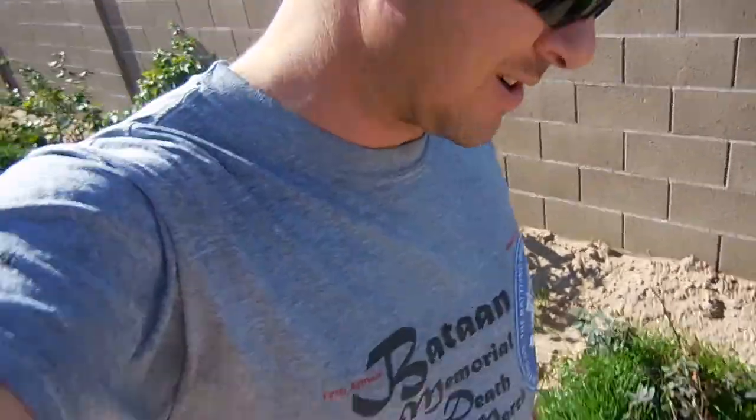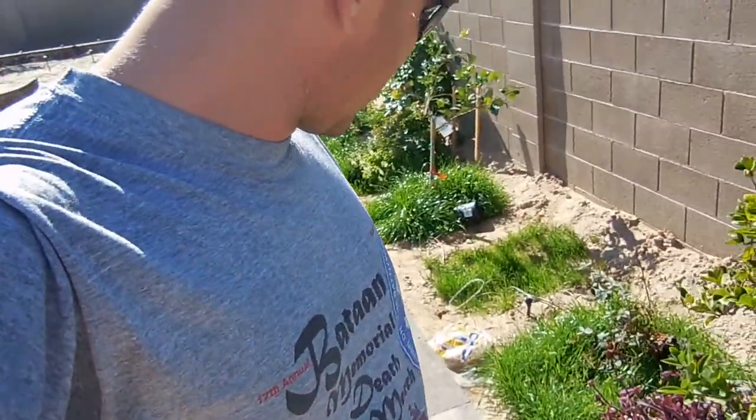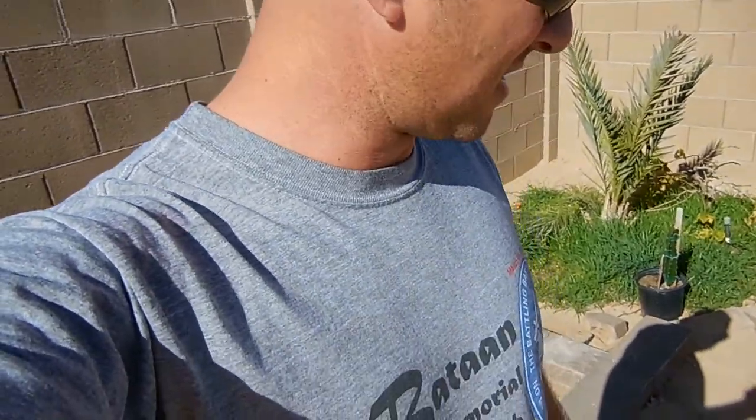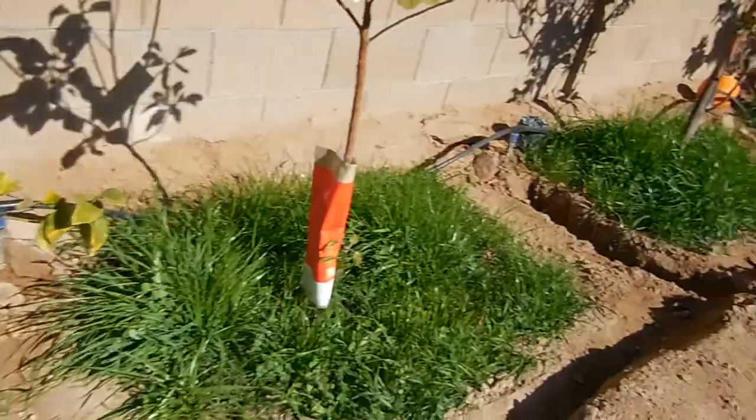Now here it's Yuma, Arizona, so I actually planted it in the wintertime. It went in probably around the end of November, and now it is late mid-January. So yeah, we got a whole bunch of cover crop mix in here.